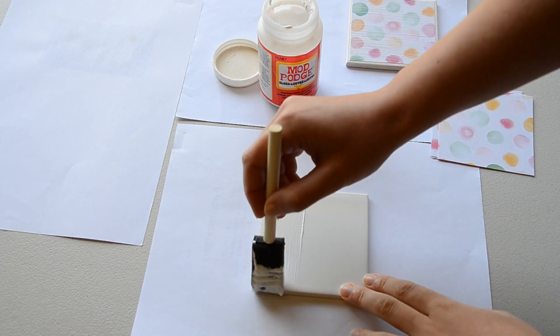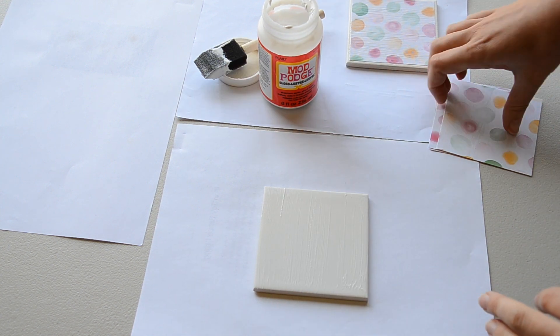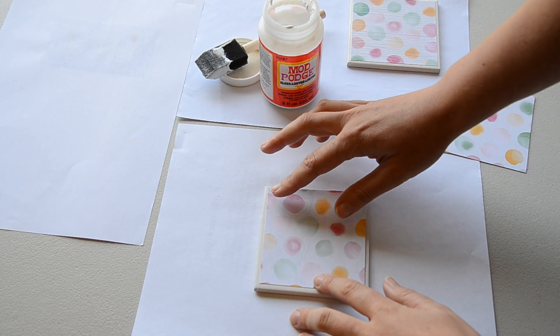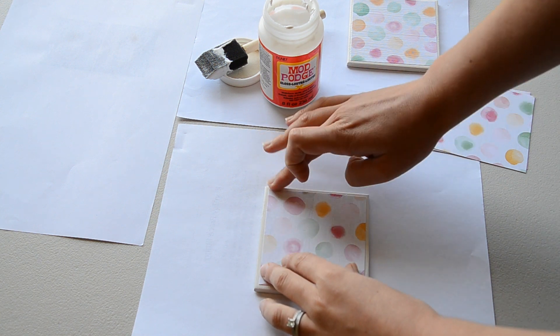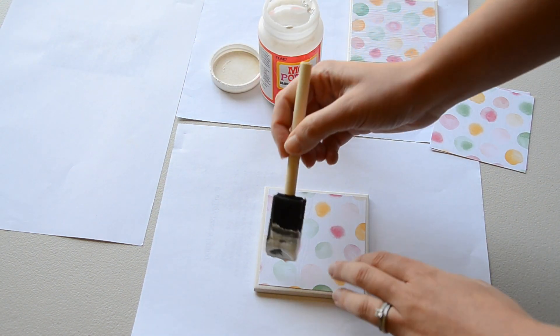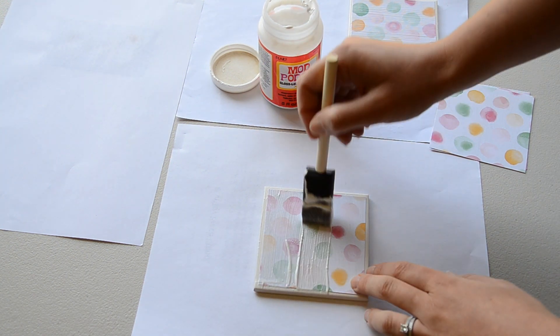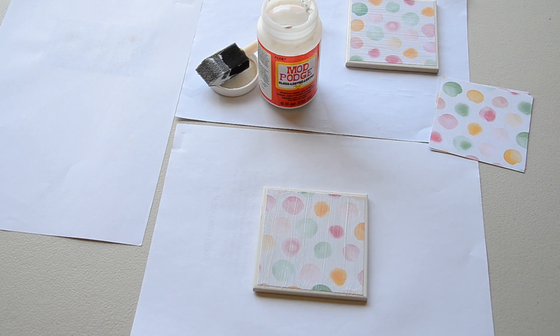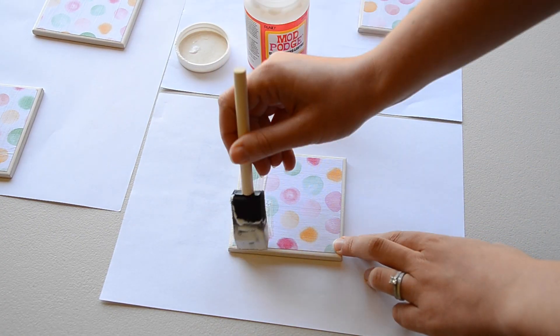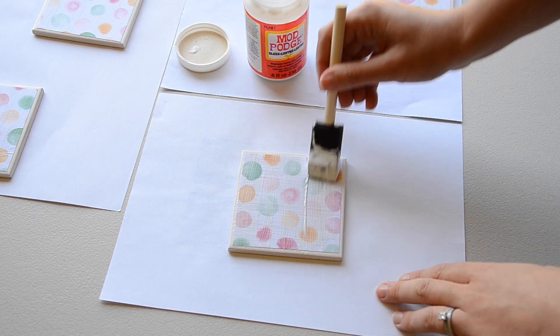Apply a generous amount of Mod Podge to the tile making sure there are no blobs of it. Stick your scrapbooking paper and make sure it is centred. Apply a layer of Mod Podge on the top and allow it to dry for 20 minutes. I applied two more coats with a 20 minute dry time in between, so a total of three coats.